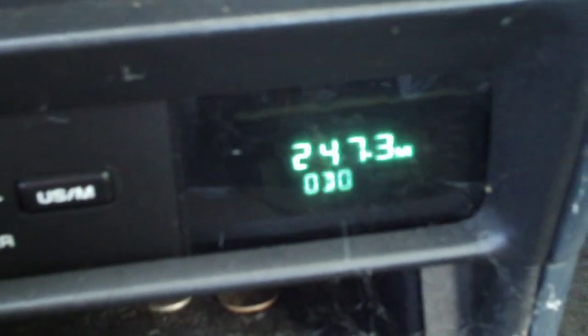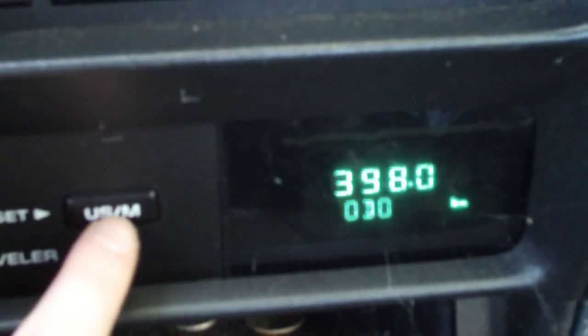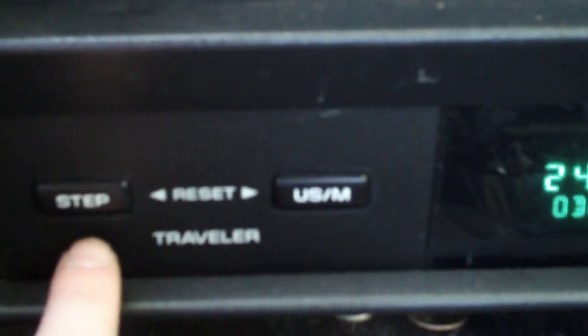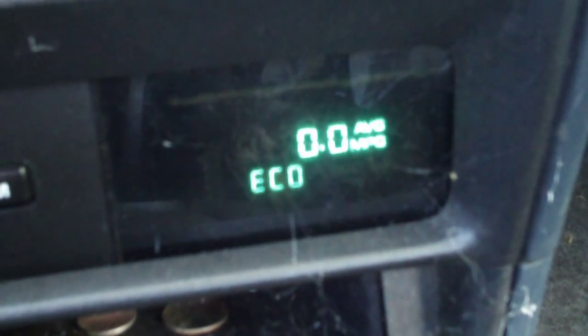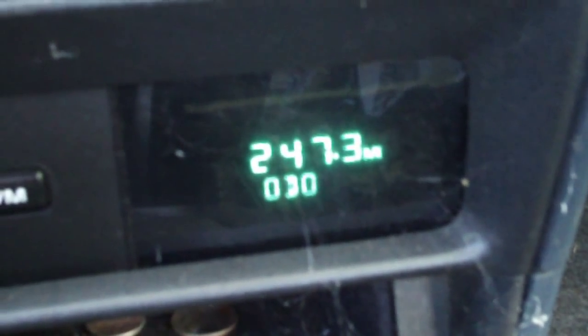You've got your information center down here — it's called LCD. You can change between US and metric units. You've got average miles per gallon, though this car hasn't been driven in over a year probably. You've got your climate control everything down here.